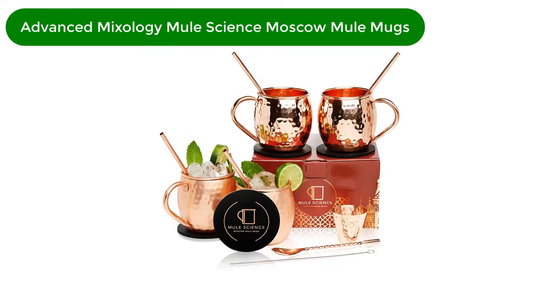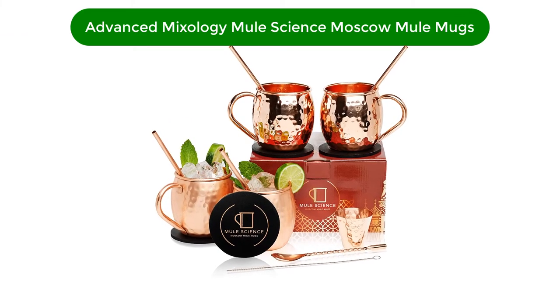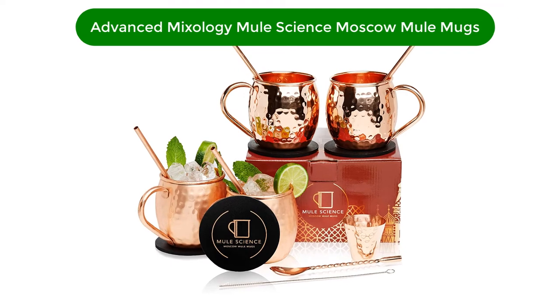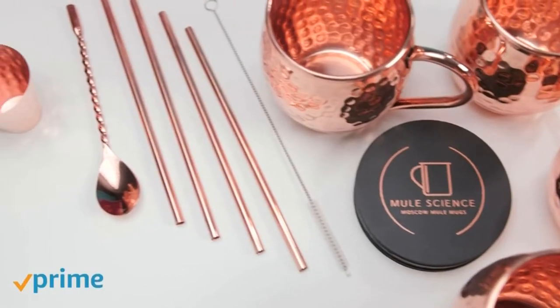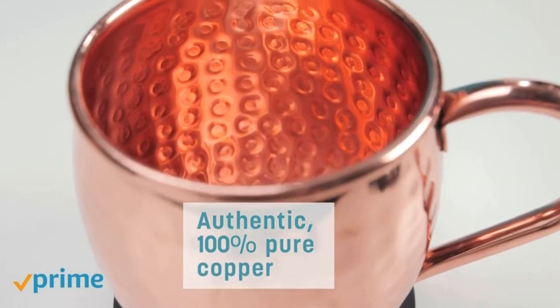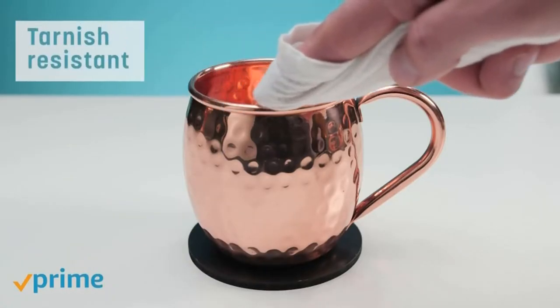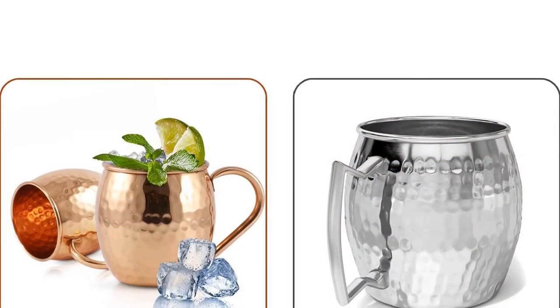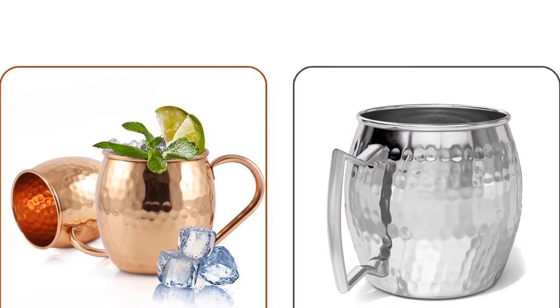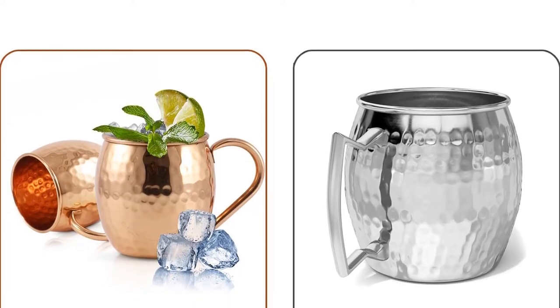Number 1. Our best pick for the money is Advanced Mixology Mule Science Moscow Mule Mugs. One of the most authentic Moscow Mule Mugs available is Advanced Mixology's Moscow Mule Copper Mug Set, which includes everything you need to craft excellent cocktails: four hammered mugs, a matching hammered copper shot glass for measuring, four copper straws that double as stir sticks, and four wooden coasters.